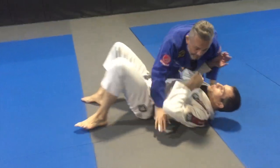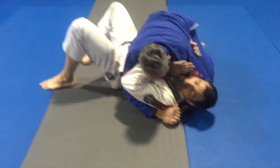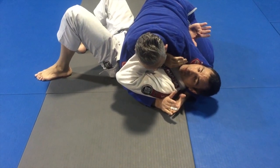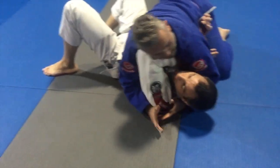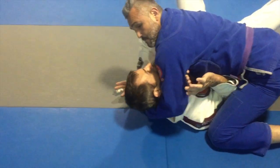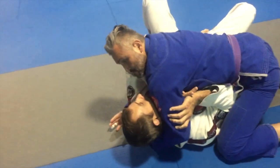If he's able to control the head, it makes all of my escapes much more difficult. But I can still use this same idea. I like to come inside the armpit with the top arm. I'm still using my forearm to kind of frame and turn his head away a little bit. So from here, I don't have to break his grip off.